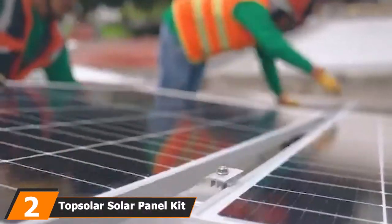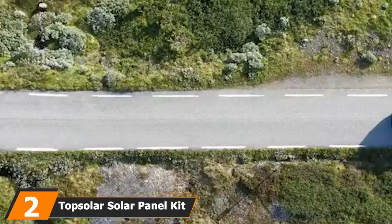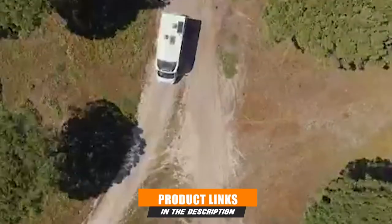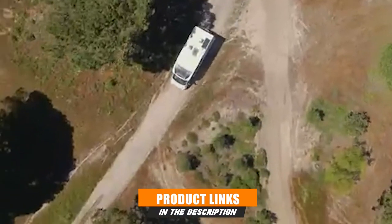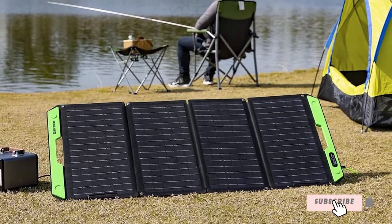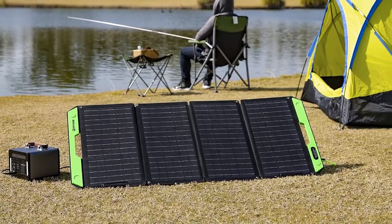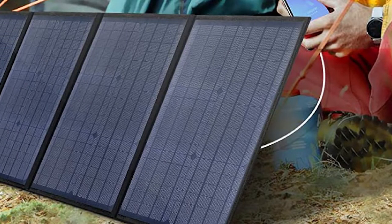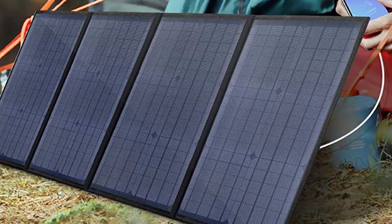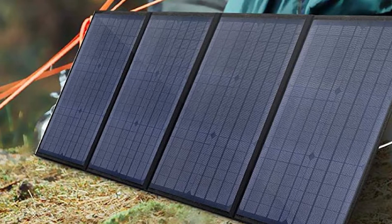Moving on to the next at number 2 with the TopSolar Solar Panel Kit 100 Watt. The TopSolar Solar Panel Kit is a similar option to the previous pick, but it's better suited for tighter budgets, making it easier to gain the initial investment back. This solar panel kit is designed to be durable enough for people looking to power an RV, cabin, boat, or small appliances. It comes with a charge controller, 4 Z-brackets to mount and secure the panel in place, and labeled plus and minus cables for easy installation.